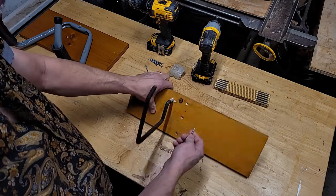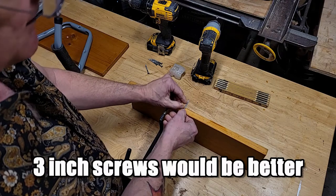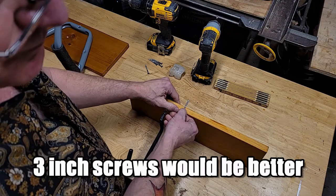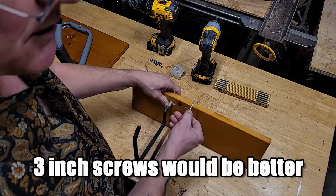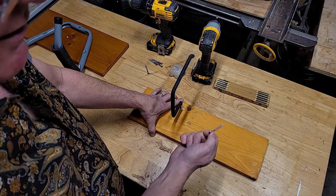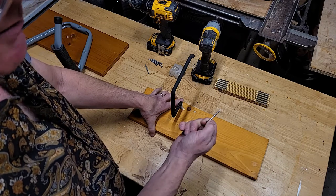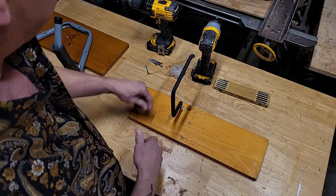It's enough to get through the thickness of your board and through the sheet rock and wall board, and then some to sink into the stud itself. Two and a half inch screws would probably be better. Three inches would definitely be nice - pre-drill and have at it.